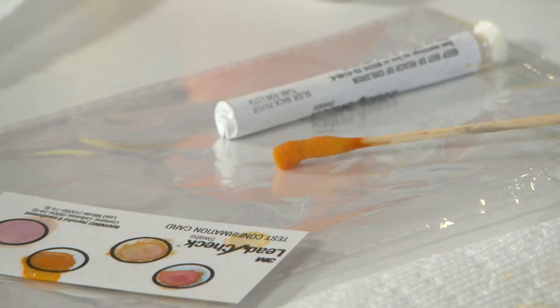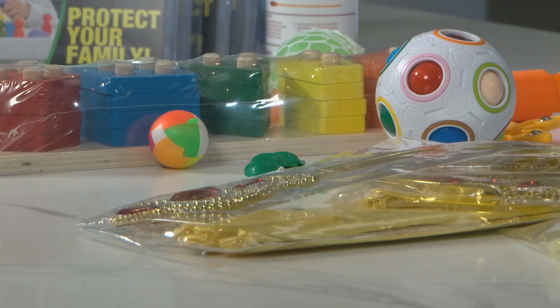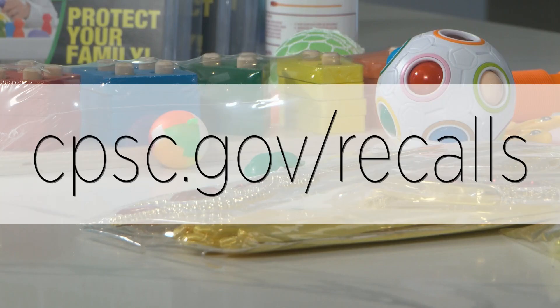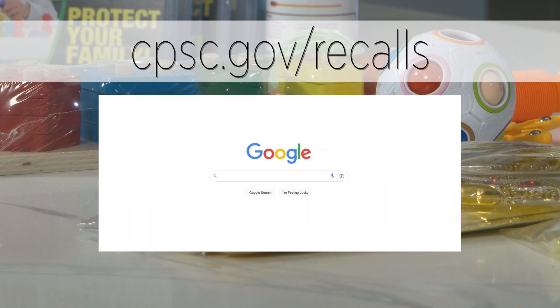For us, it was also about showing the ease of using these products. You can search to see if a product you bought is recalled at cpsc.gov/recalls. The only downside: not everything that is given a violation by the Consumer Product Safety Commission is actually recalled or listed on this site. You might also try Googling a product to see if you notice complaints from other consumers. For Investigate TV, I'm Rachel DePompa.